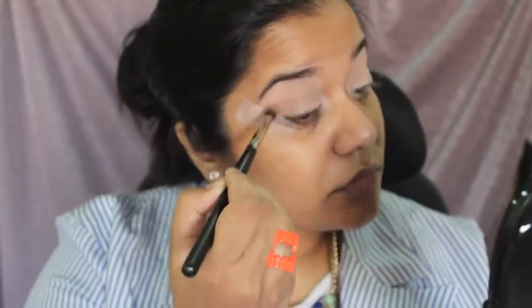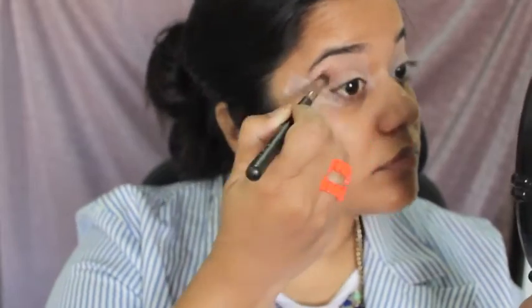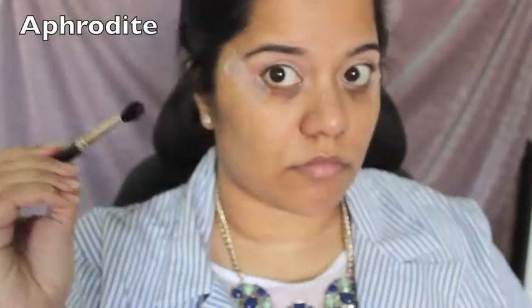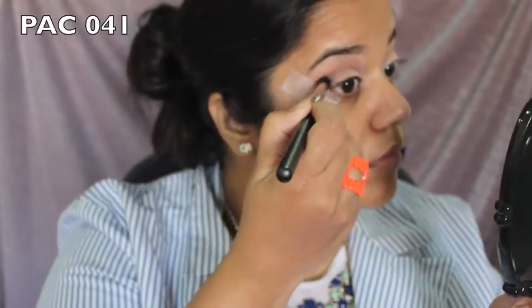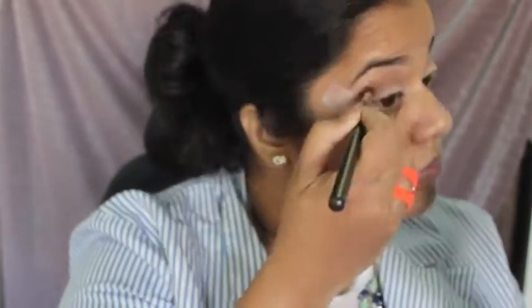For the crease, I'll be using the shade Frappe from the palette and applying it with my MAC 291 brush. Then I'll go in with the shade Aphrodite and the MAC 041 brush to deepen my crease. After that, I use my Sigma E40 brush to blend the crease colors together.